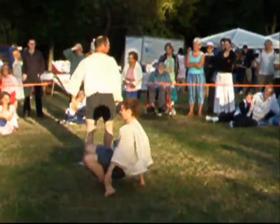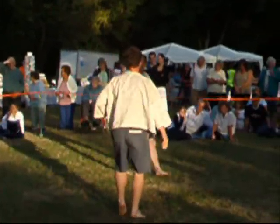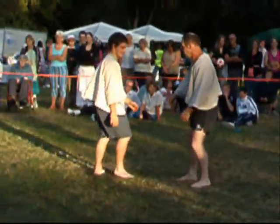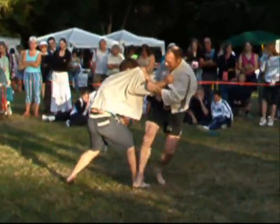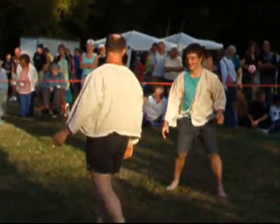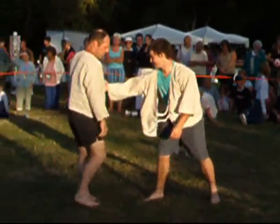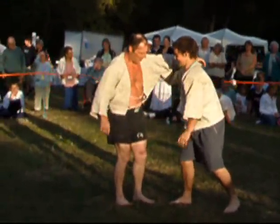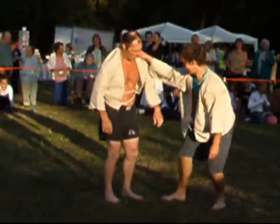In a few minutes you'll see one or two of the things that the ties can be used for to throw your opponent. The Breton jacket is actually called a chemise. It's a very tight fitting thing with a couple of ties each side, and they tend to throw each other by catching the ties or catching hold of the very tight round neck.